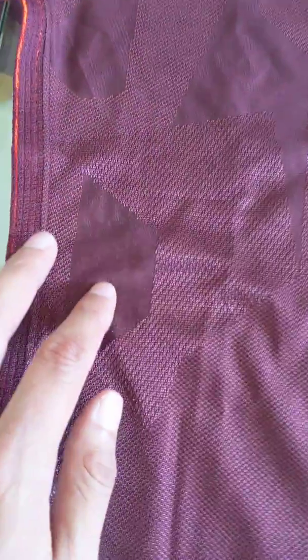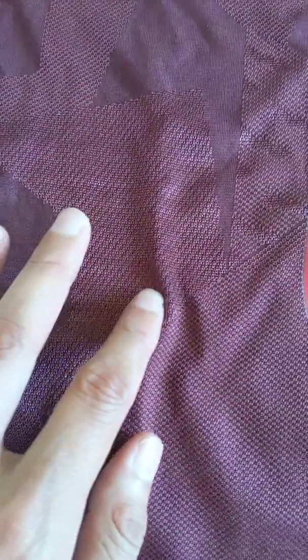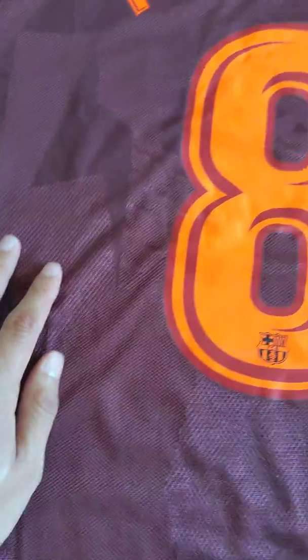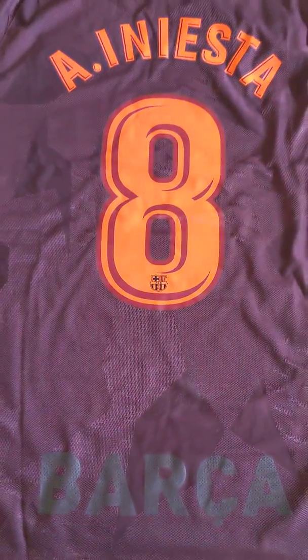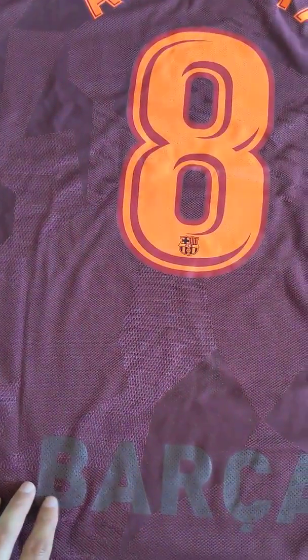The fabric looks great and feels great. You can see here it's kind of soft, and then when you move over it's like more of a rough pattern — kind of like a mosaic pattern almost. Down here we have the Barcelona crest, which also has kind of like dimples or dots into it, maybe to help the jersey breathe better.